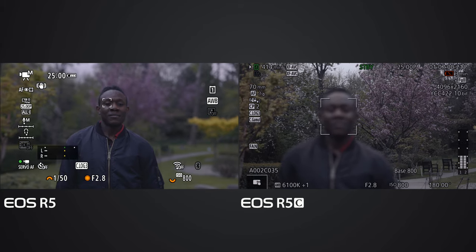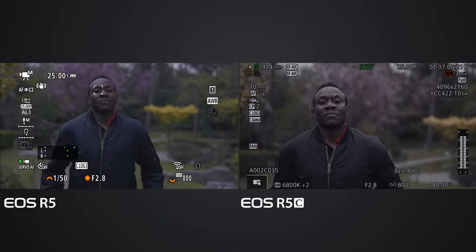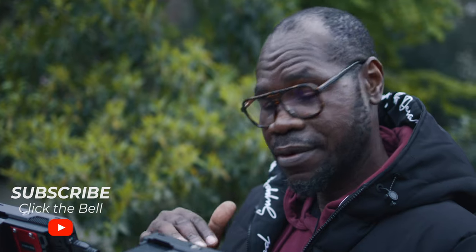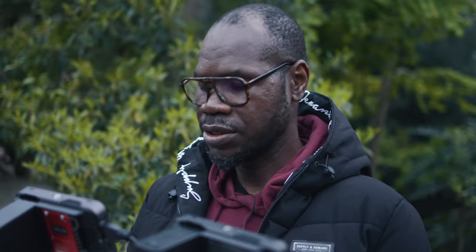The EOS R5C is struggling a bit - the battery is almost dead on the EOS R5C, so I'm changing it. The problem is the battery was nearly depleted. Even though I'm not recording internally with the EOS R5C, it consumed so much battery. I think just using the R5C for photo/video playback consumes more battery than even when recording. I'm going to make a battery test video separately. Now I'm going to remove eye detection on the EOS R5C to see if it improves when Deluxe is running.